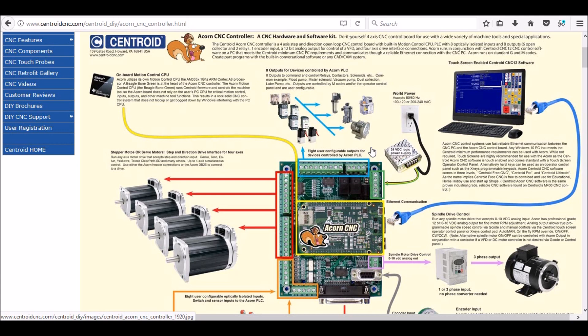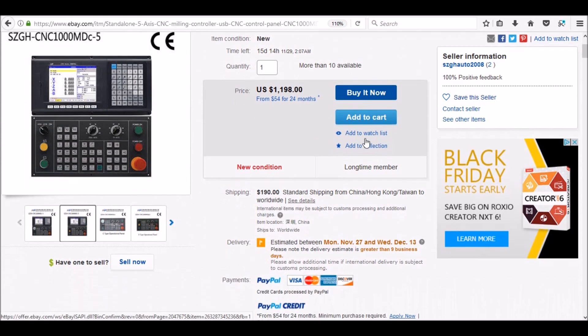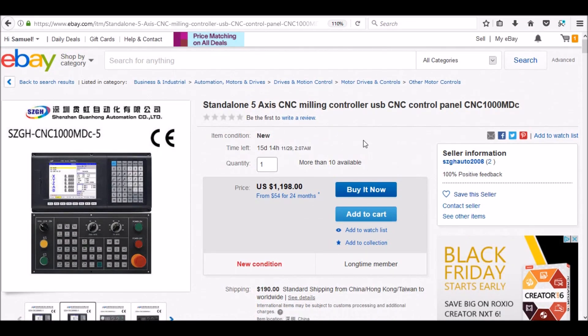But right now, with the projects I have coming up and the things that I want to do with the Precision Matthews, it's just not going to be enough for a 4th axis and an ATC. The way it is currently, it's only a 4-axis controller. I've recently seen a lot of standalone CNC controllers on eBay and they're pretty popular with some of the Chinese made CNC machines. You can pick these 5-axis controllers up for about $1,200 or $1,300 with shipping. They're plug and play — there's no computer needed and all the software is built in, which really is a nice feature to have.